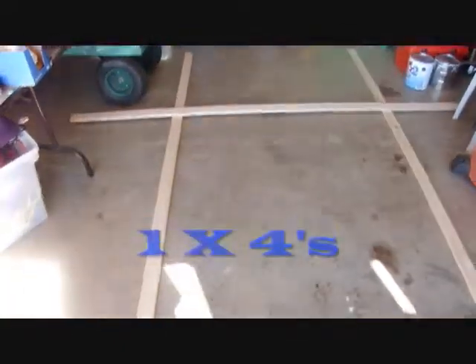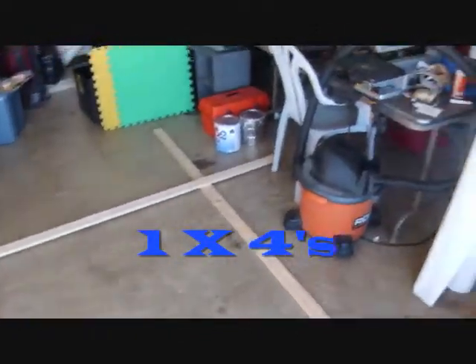Alright, what we're about to make today is a screen for your projector. I'm going to make a projector screen and I hope you can learn something from this.